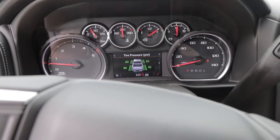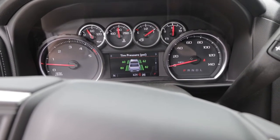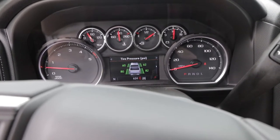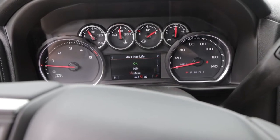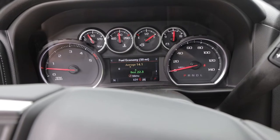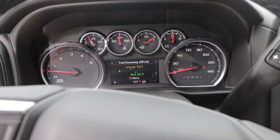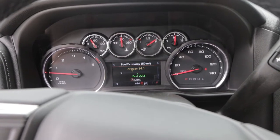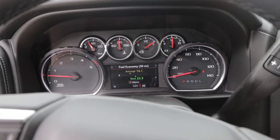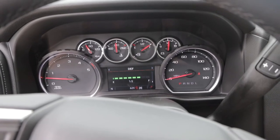We can check our mileage, which is actually pretty good. It has Trip 1, Trip 2, fuel range, oil life, and tire pressure — the rear tires do have more pressure to accommodate the extra towing capacity of the 3500 HD. There's also oil life and brake life monitoring, which is awesome. The average fuel economy showed 22.3 MPG at one point — that was all highway.